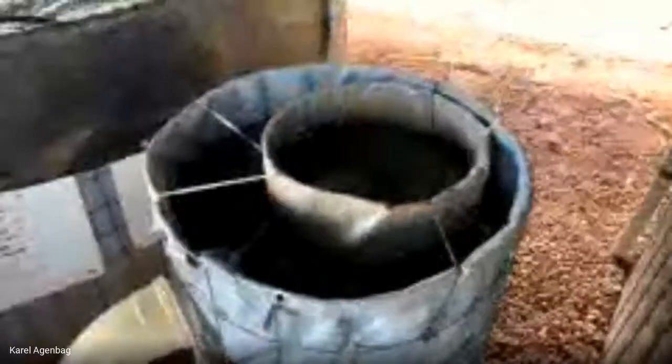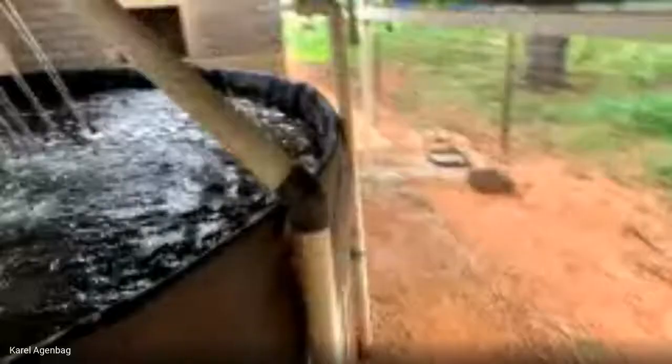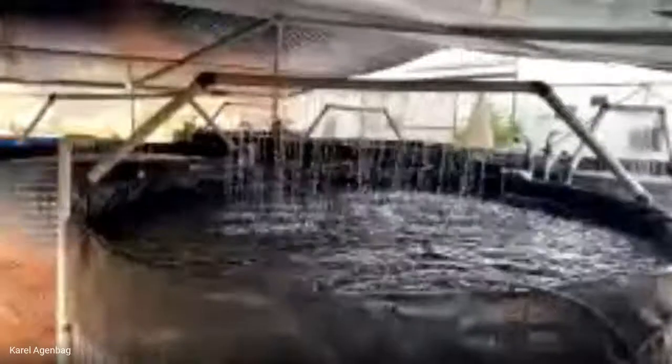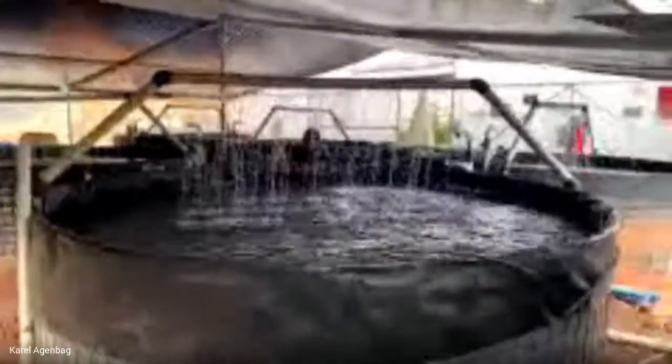This is our mechanical filter. You'll learn how it works in the course. Going back to the corner here you can see the whole aquaculture side. This is the highest point in our system — from here everything is gravity-fed through the system, and we pump it back up to here.